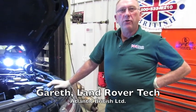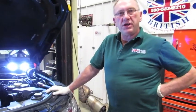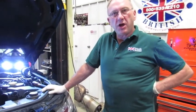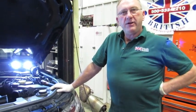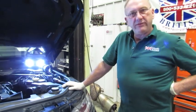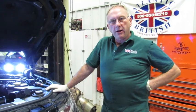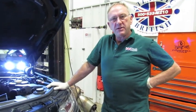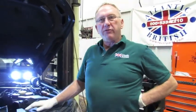Today's video is on engine water pump replacement on a 2014 Range Rover Sport Supercharged. The owner reported that the coolant level light was coming on continuously after topping off. Under investigation, there was evidence of coolant leaking down into the lower engine compartment, and closer inspection revealed visual leakage from around the water pump area.